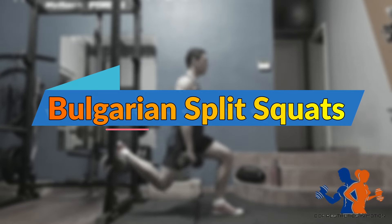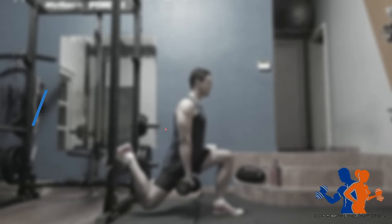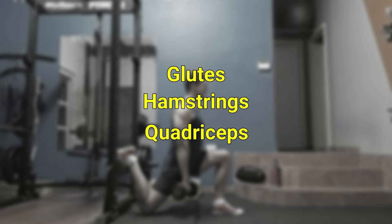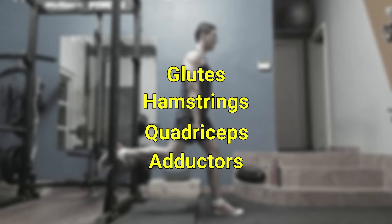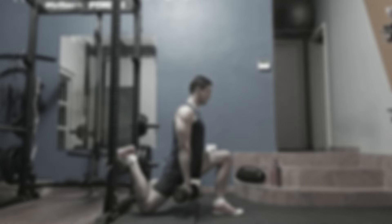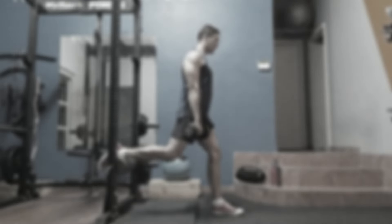Exercise index for performing Bulgarian split squats. This exercise works all the muscles in your legs — that is the glutes, hamstrings, quadriceps, and the adductors. It is a concentrated movement that is great for building muscle and addressing muscle imbalances between the two legs.